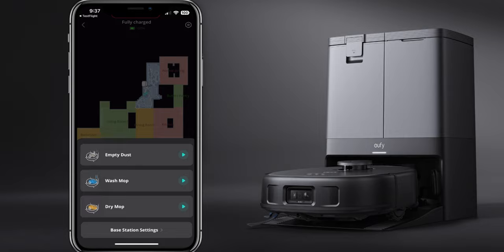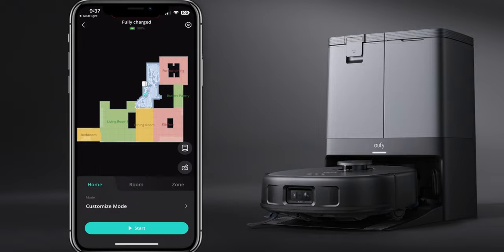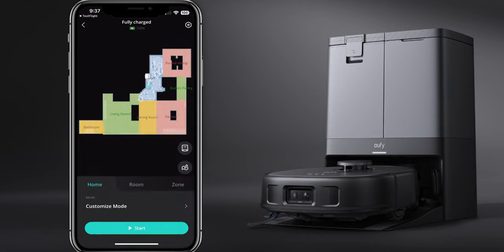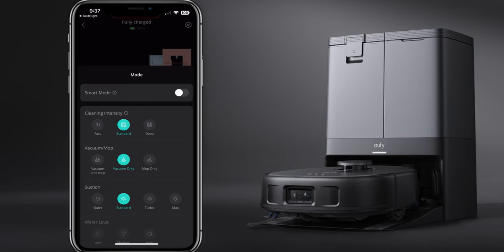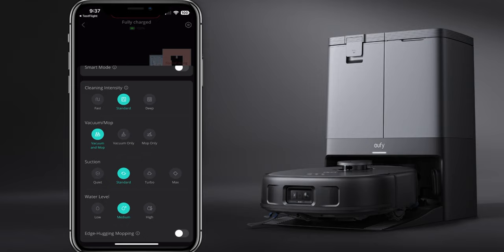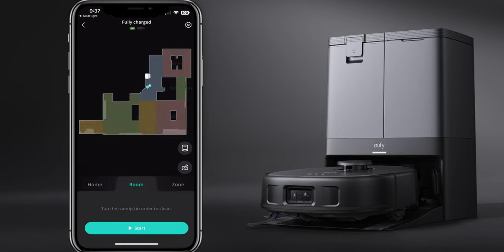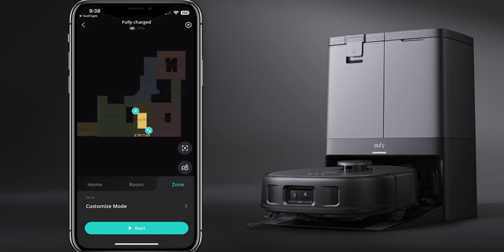Click on the icon to the right and you can edit your room. Click on the icon below the map and you can empty the dust, wash, or dry. There are base station settings for auto mop washing, timer, auto drying, and auto empty. You can start cleaning from here and customize the mode - cleaning intensity, vacuum mop, vacuum only, or mop only. You also have suction options, water level, and edge-hugging mop. You can set certain zones to clean, like targeting just the area around a table.